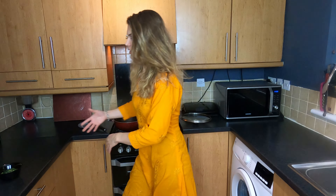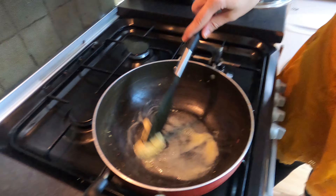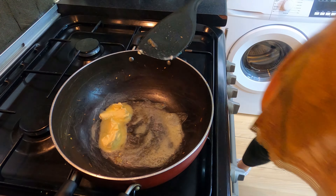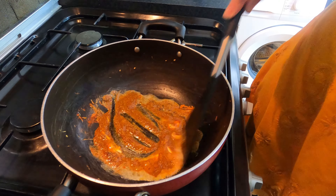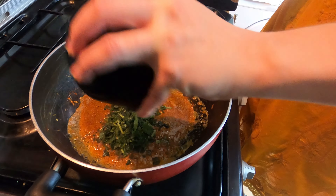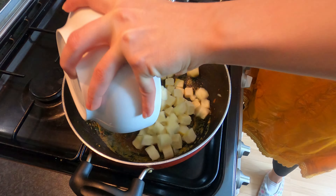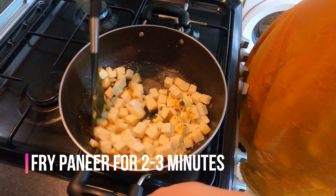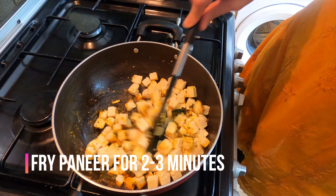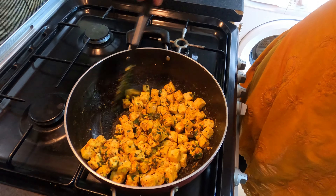Karay is already on fire and we're going to drop in butter first. Karay is already heated up. Add all the spices — now all of it will get heated up. And we're going to drop in paneer. Make sure you fry the paneer for about 2-3 minutes to get a bit of the flavour. Mix karlo, mix karlo. So far so good, it's looking great.